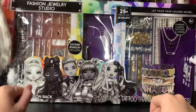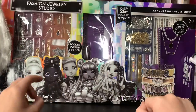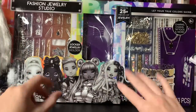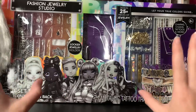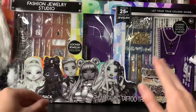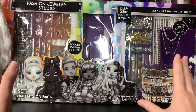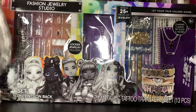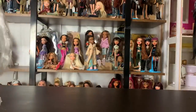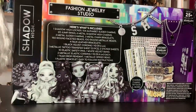Hey everyone, it's me, XCanadensis, and today's video is going to be an unboxing and review of the Shadow High Fashion Jewelry Studio. This is being stocked at Walmart in the Christmas overflow section generally, sometimes on an end cap. Last year they did one of these for Rainbow High and it was like an art set. This year it's this elaborate jewelry making set, which I'm so excited about, and it's Shadow High themed, which is even better. I hope they continue to do these every year because it's so cool. And if we look at the back of the box, we can see that it comes with a lot of stuff.